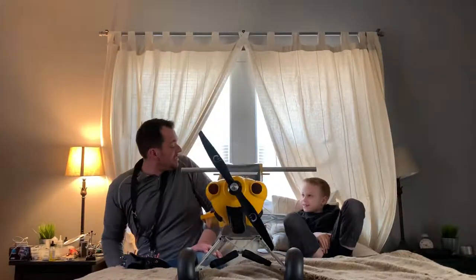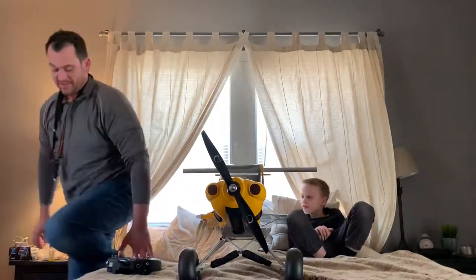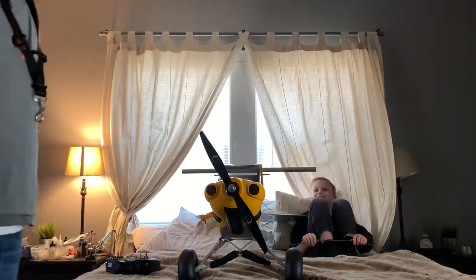It's only pulling 60 amps and 1300 watts. That's it. 60? 60 amps. Yeah.